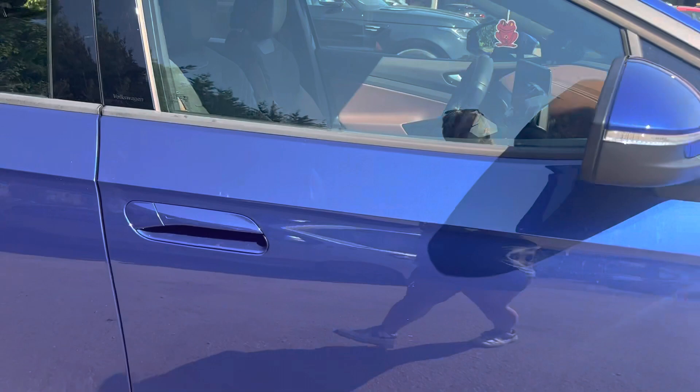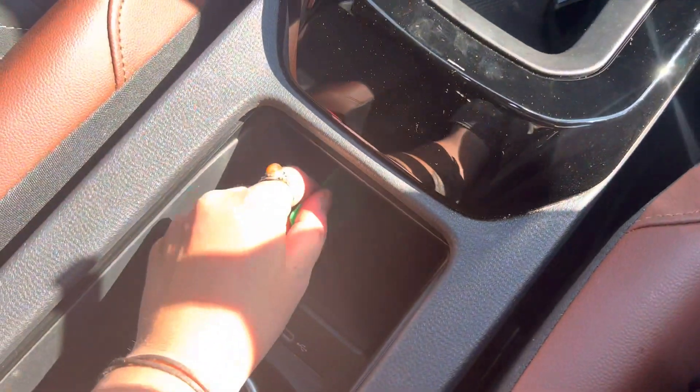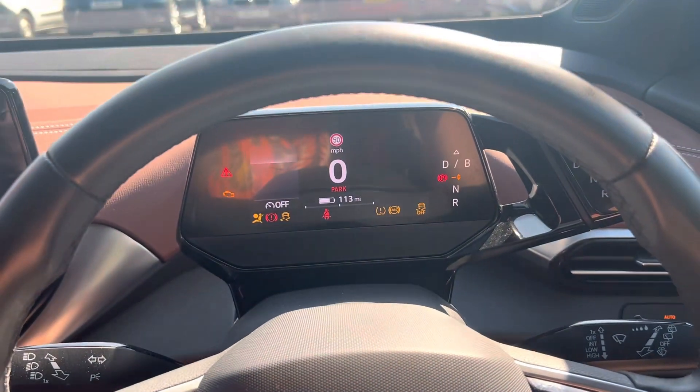If we then step into the vehicle — to turn the car on, you just need the key in the car and you put your foot on the brake or pedal, and that will turn the car on.